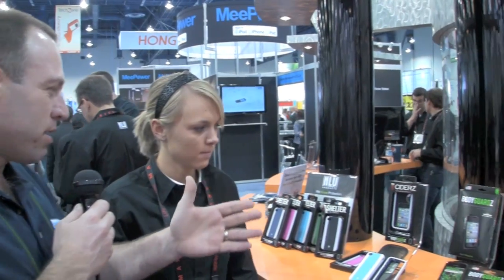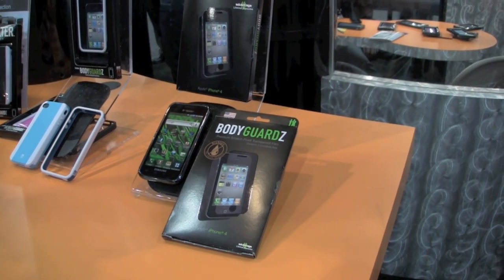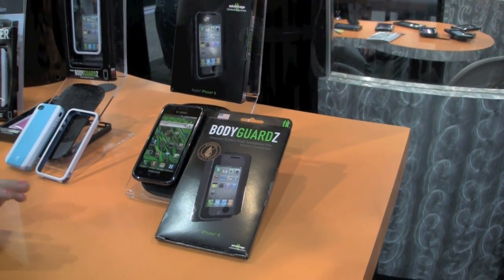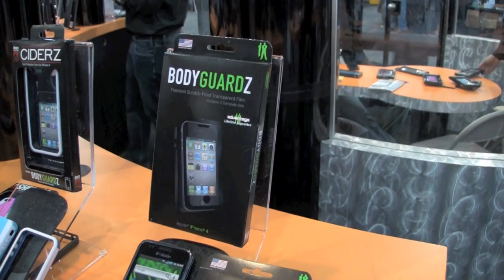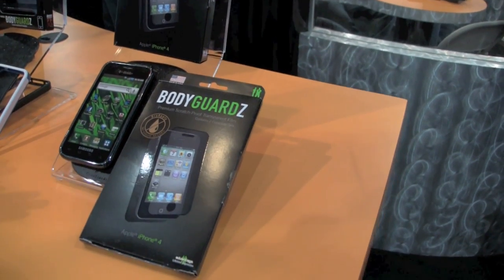You guys came out with something really innovative this year — the dry apply. You've always had the wet apply, but tell us a little bit about the differences between the dry and the wet. Our dry apply is a pretty new product. It's for those who might be a little bit uncomfortable with our original installation process, which uses an application solution to spray onto the skin and to deactivate the adhesive.